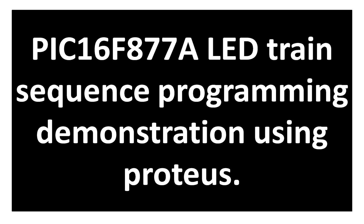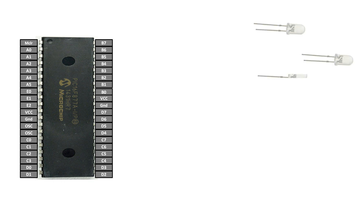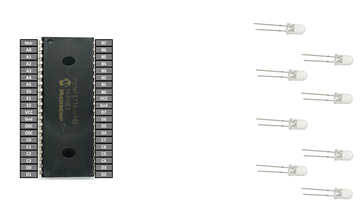I will demonstrate the outputs using Proteus simulation. So let's get started. This is our PIC16F877A microcontroller having 40 pins — it's a DIP version. These are our eight LEDs: first, second, third, fourth, fifth, sixth, seventh, and eighth. I'm going to use eight LEDs, but you can use as many LEDs as there are digital I/O pins on your PIC. If you're using a smaller PIC you have fewer LED options; with a 40-pin PIC you have about 33 options.